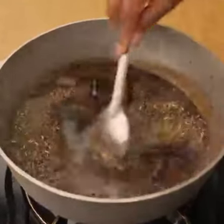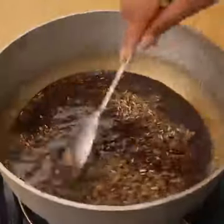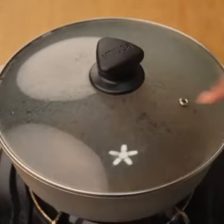Friends, I recommend you try it to verify that it has good salt, since place sauce contains salt, it would not be necessary to add it. I will cover the pot and let it cook over high heat until all the water dries.